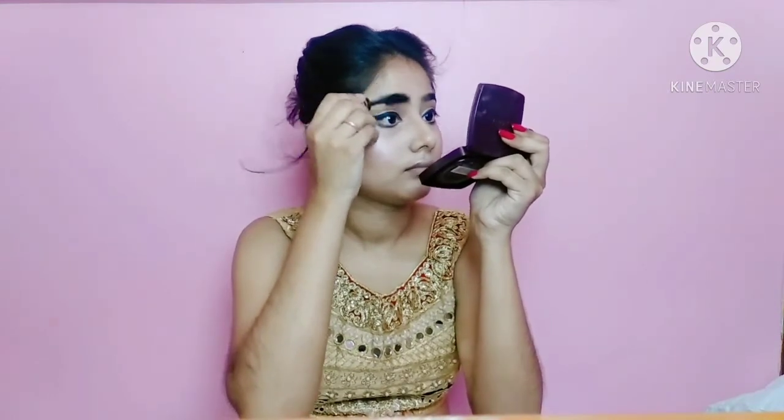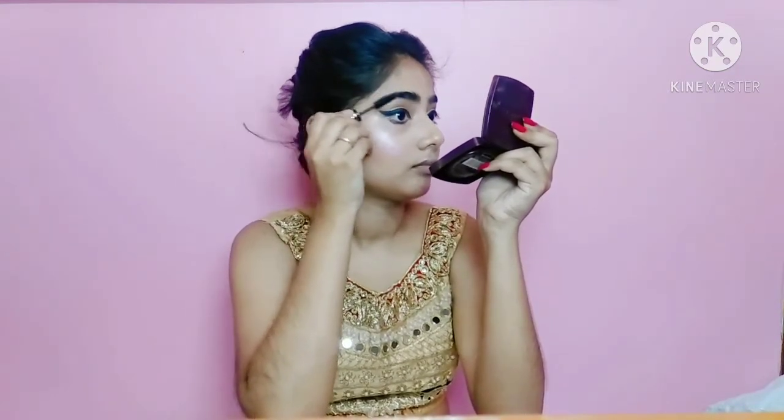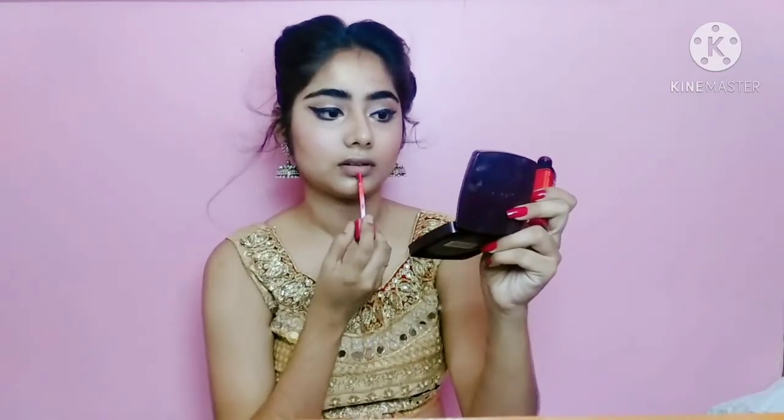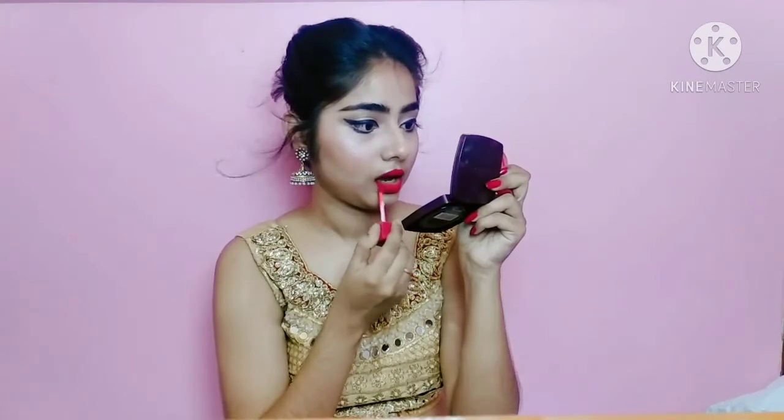I will fill in the eyebrows — if you set the eyebrows this way it gives a good look; it is quick and easy. Now I will apply this red color lipstick and this is the final finished look.